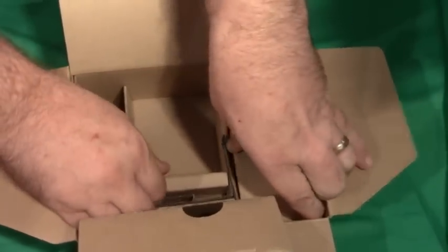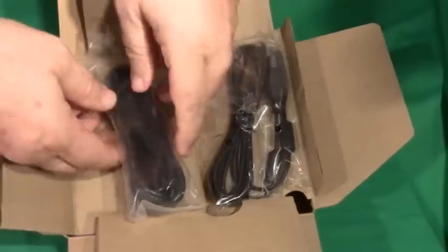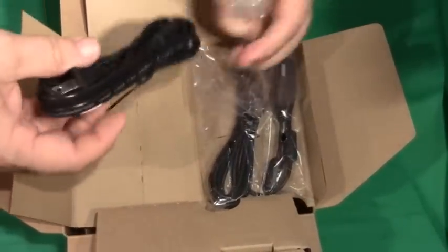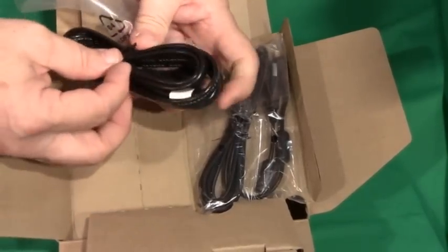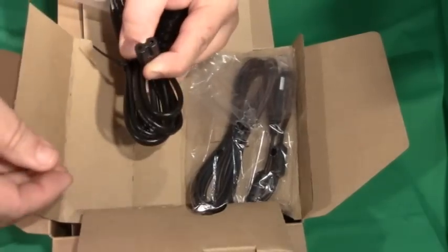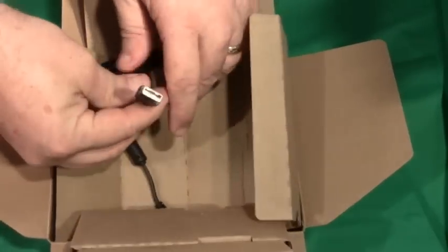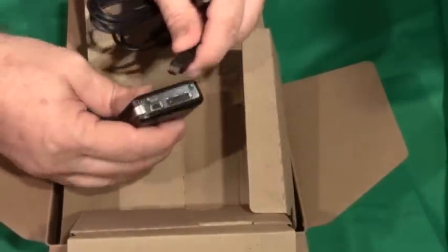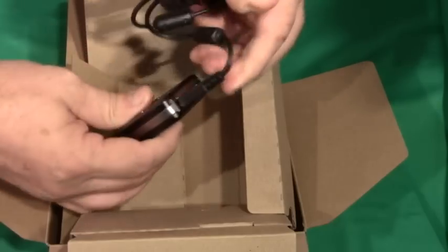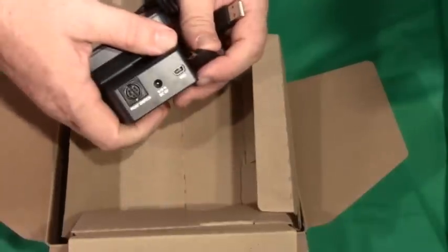Next to that are the cables packed tightly: the power cable, which has a two-prong plug for alternating current power that connects into the AC adapter. Finally, the USB cable ships with the recorder and has a standard USB connection as well as a smaller connector that can plug into either the bottom of the recorder or the back of the cradle.